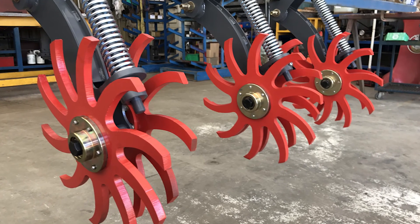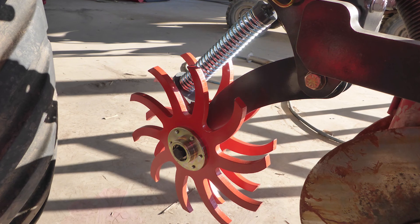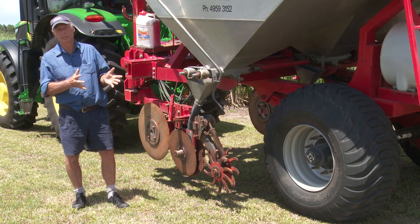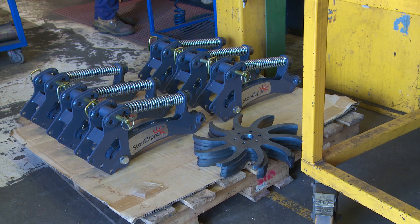From here on in, EHS Manufacturing will put this design with all the blueprints up on their website. There's no IP attached to this project, so anyone can access this information and data, and they can get these things built either by EHS or an alternative manufacturer. It's available for everyone.